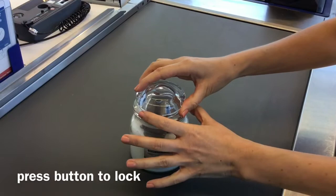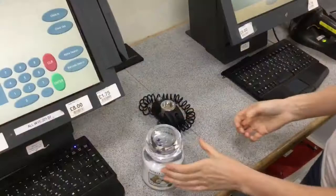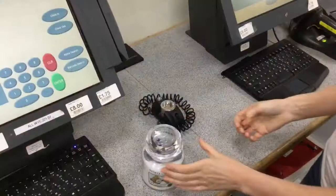Replace the lid and the candle is ready to be displayed on the shelf. Removing JarLock 3 at the checkout is quick and easy to do. Place the top onto the detacher and lift the candle away.